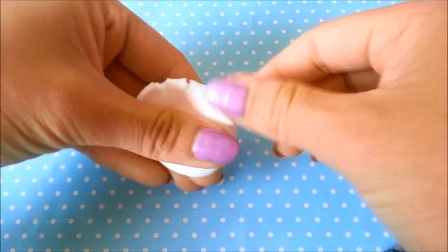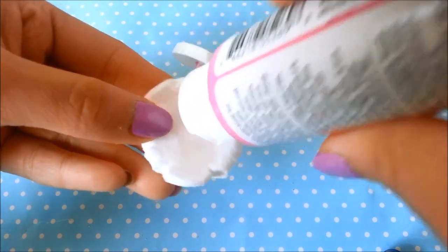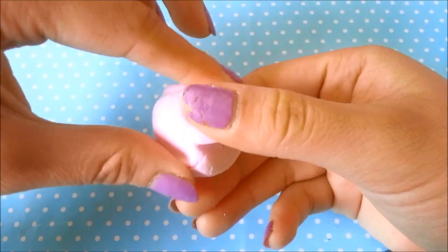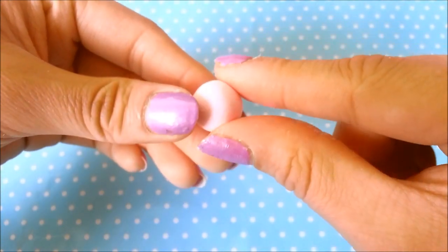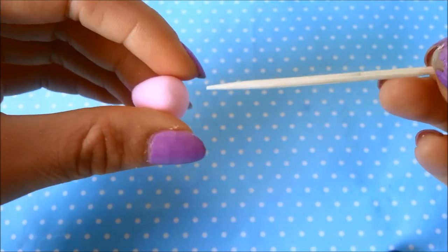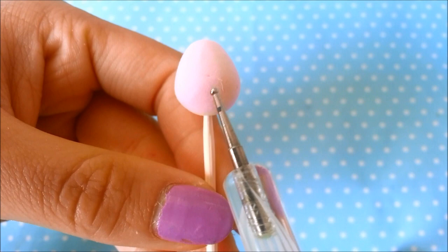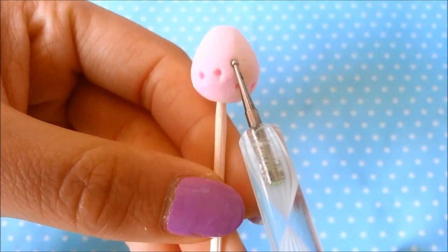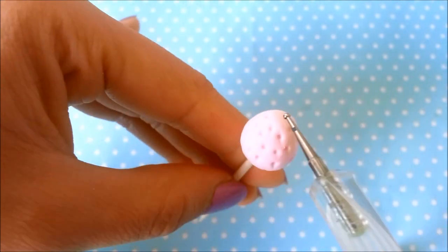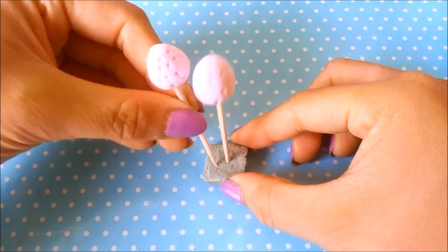Take some of that leftover clay and color it to make strawberries. Take some of your bright pink paint and mix the colors a little bit at a time until you reach the desired color. Tear a little bit off, make your clay into a circle, and slowly pinch one side — not too hard. Take a toothpick and push it into the bottom of the strawberry; make sure it's straight. Take your nail dotting tool, start at the bottom, and add texture. Leave it to dry — I usually take a piece of polymer clay and stick a needle through it as a drying stand.